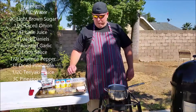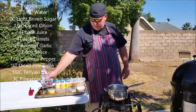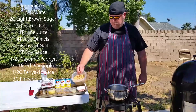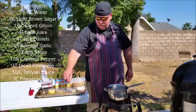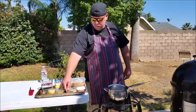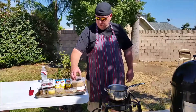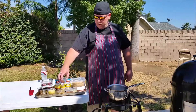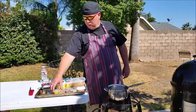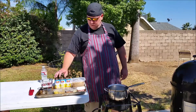While the chicken is wrapping up marinating, we're going to go ahead and make our Jack Daniels glaze — we're going to use that as a finishing sauce. We've got about one and a third cups of water, about two cups of brown sugar, about a half cup of onion diced, four tablespoons of lime juice, four tablespoons of Jack Daniels, two tablespoons of roasted garlic, two tablespoons of soy sauce, about a half teaspoon of cayenne pepper, three tablespoons of crushed chopped pineapple, about a half cup of teriyaki sauce, and about two and a half cups of pineapple juice.